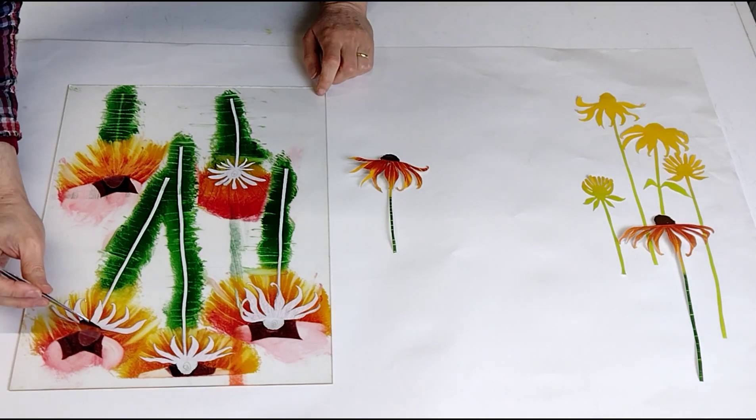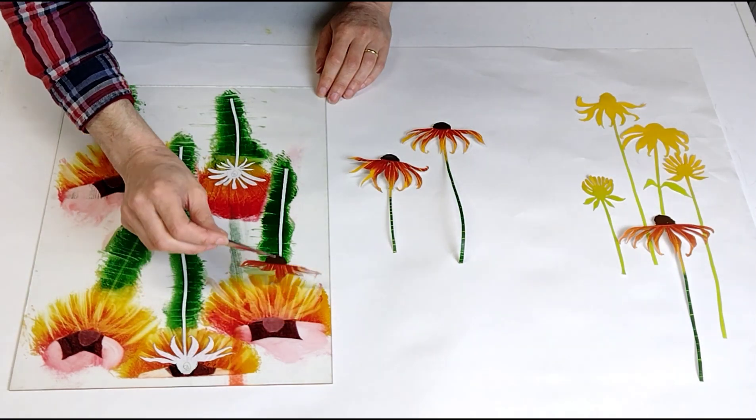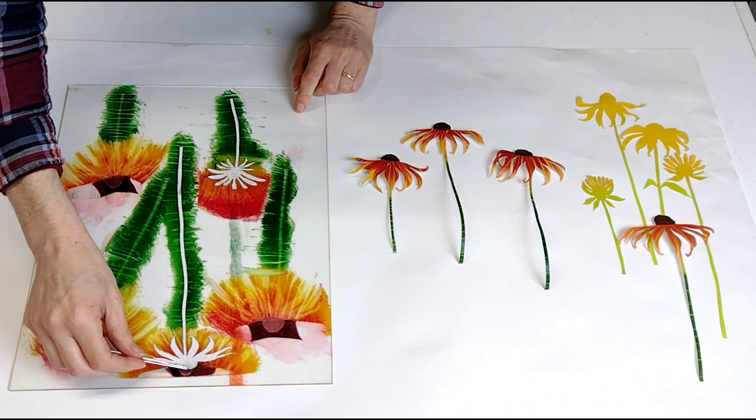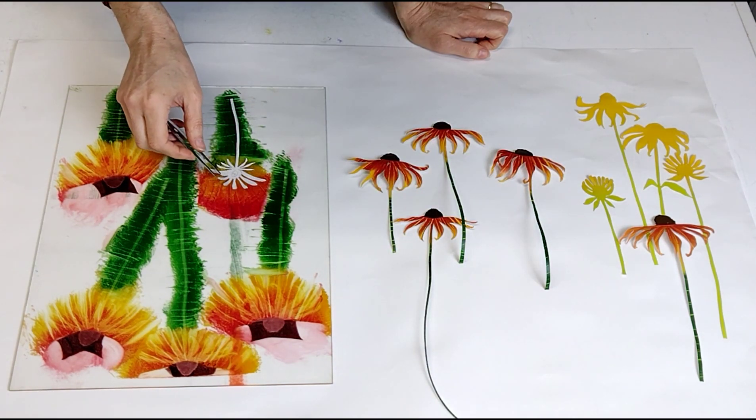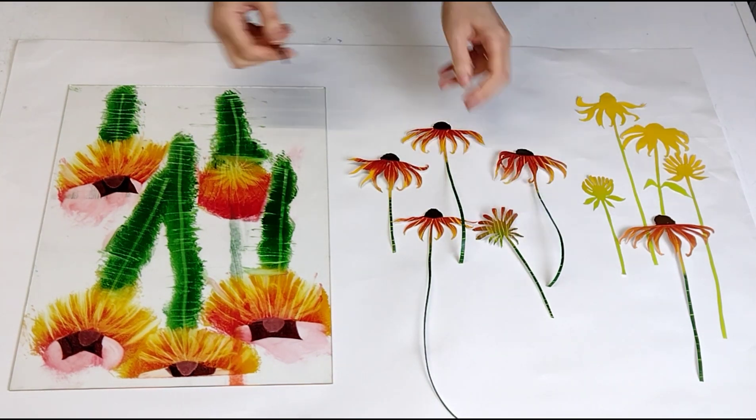Using tweezers I carefully peel up the flowers. On the right you can see some flowers with their first yellow layer. I'll collage these pieces onto my finished garden monotype.